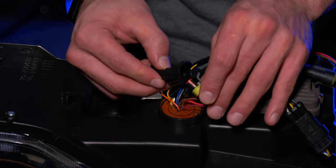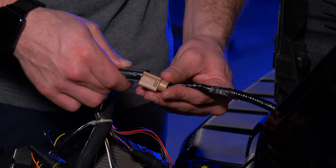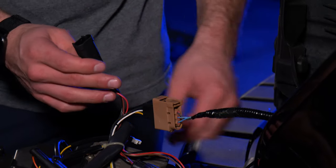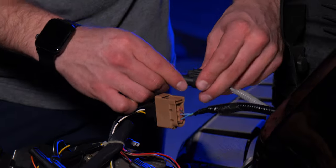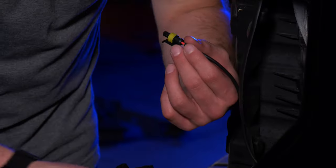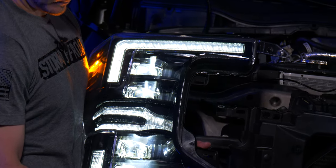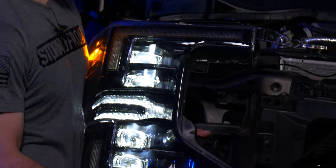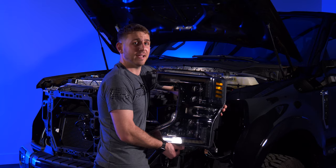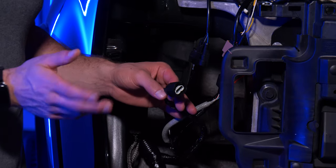Plug in the turn signal connector, making sure you hear the distinctive click. Then plug the low beam connector into the factory connector — clicking again. Plug in the parking light connector. Finally, plug in the DRL harness connector. With everything wired up, test it to make sure everything is working properly before installing it back onto the truck. Repeat the same procedure on the passenger side, then test again. Note there will be an extra low beam plug on both sides — tape it up to protect it since it won't be used.